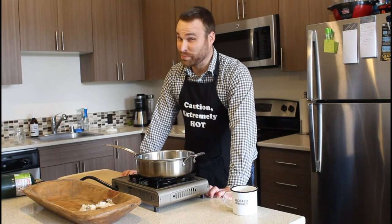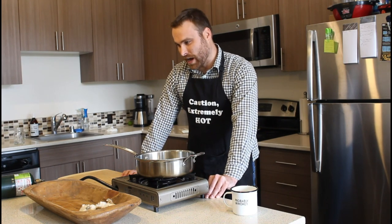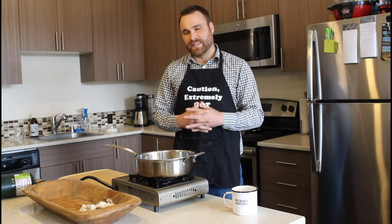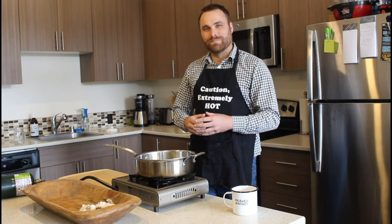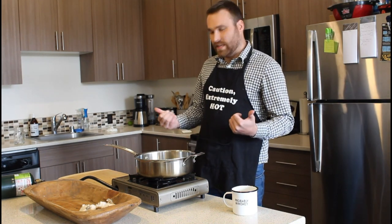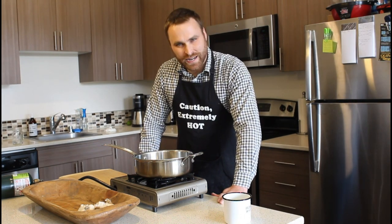Hello, everyone. It's been a while. I haven't made a cooking video in, I don't know, years. The last time I made a cooking video, you saw my beautiful model-like hands. Unfortunately, when I did that, people said, why not show your face and share your amazing personality? So I decided to put on my favorite apron that, yes, I bought for myself. Today, I wanted to show you how to make spaghetti carbonara.